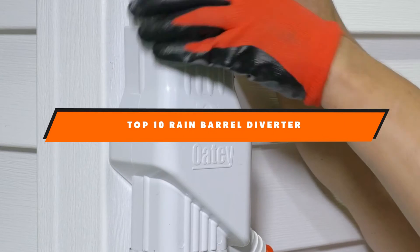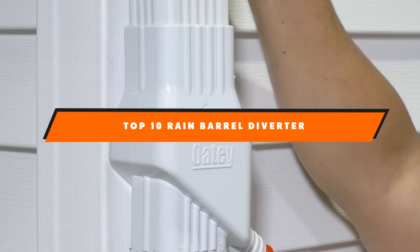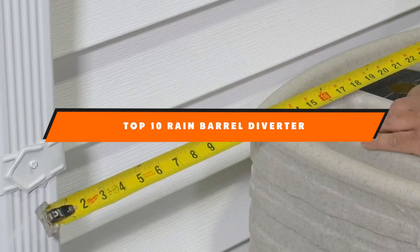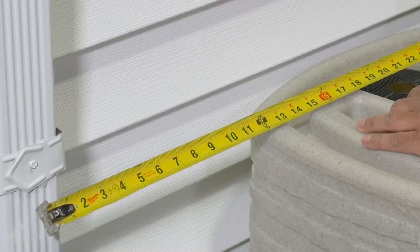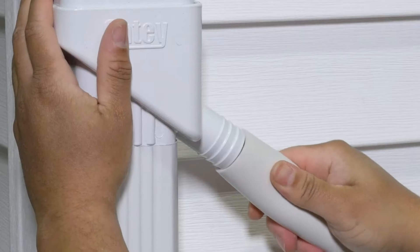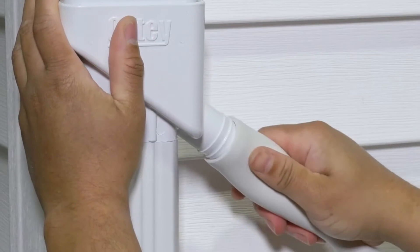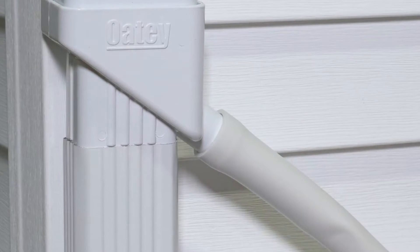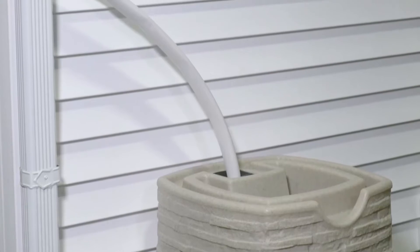Hello guys, if you're looking for the best rain barrel diverter, here's a list you must see. We made this list based on our personal preference and sorted it based on their features, prices, quality, durability, and reputation of the manufacturers and customer feedback. Also, we've included options for every type of customer. Check out the description to find out their prices and more information.